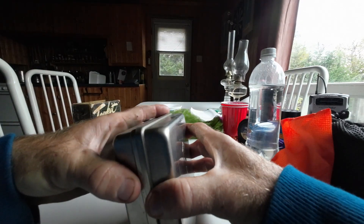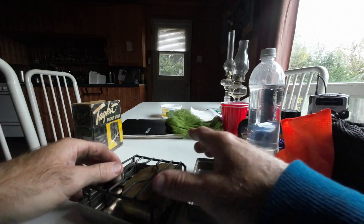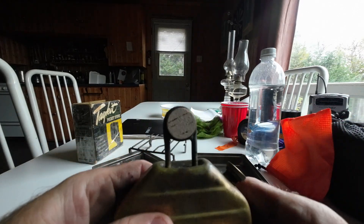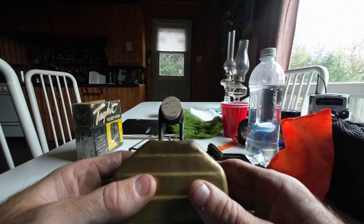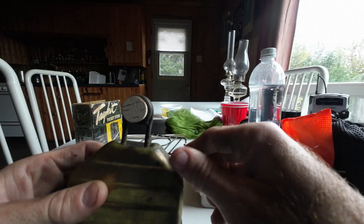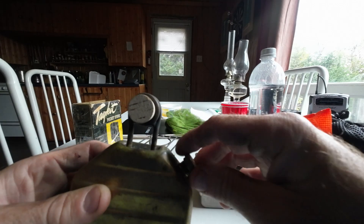To open it up, you just take the two halves. Let's take this part out. Here's your tank right here — that's made of brass. And here's your fill cap; there's a gasket on there. There's a little wire there, and that's for when you prick the jet. I'll show you that in a sec.